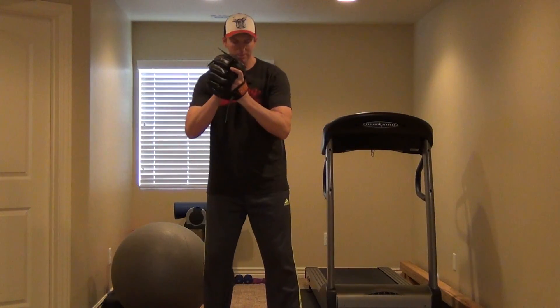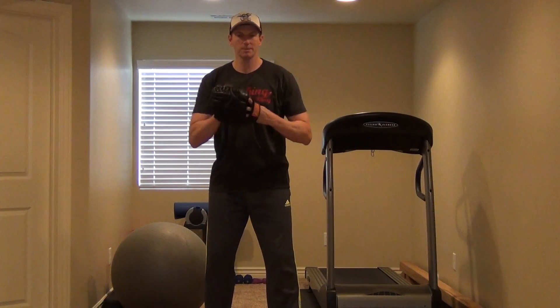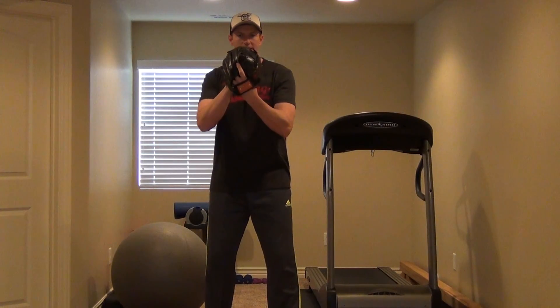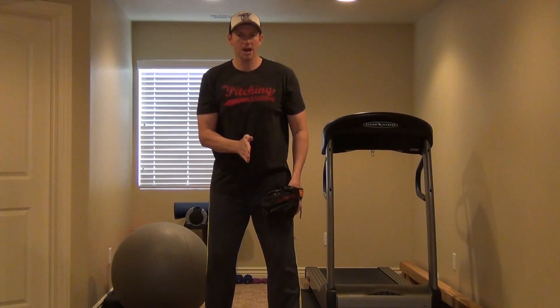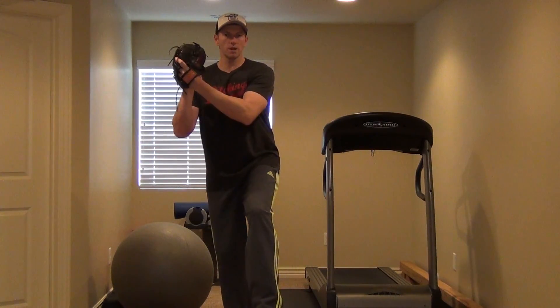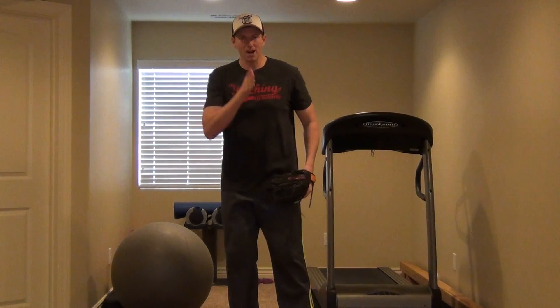But to understand this fully, when I come to the set position, the ball and glove has to be where my spine line is. It has to be set right here — it doesn't matter where it is as long as it's where my spine line is. And when I lift my leg up, I don't want to bring my glove arm up over there or bring it here because I'm off balance.